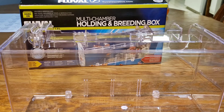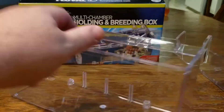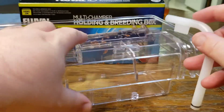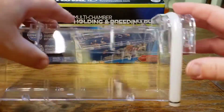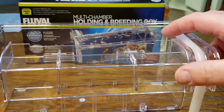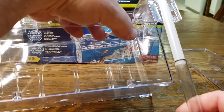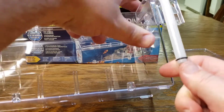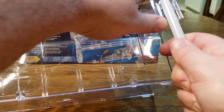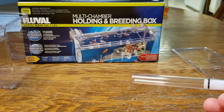Next we have this piece that goes on the side — this is for the water intake. You can see this plastic hose just snaps into place there, and there's another clear plastic hose that goes on the end of that. That slides up and down so you can adjust the height of how far into your box you want it. I'll set that aside for just a minute.